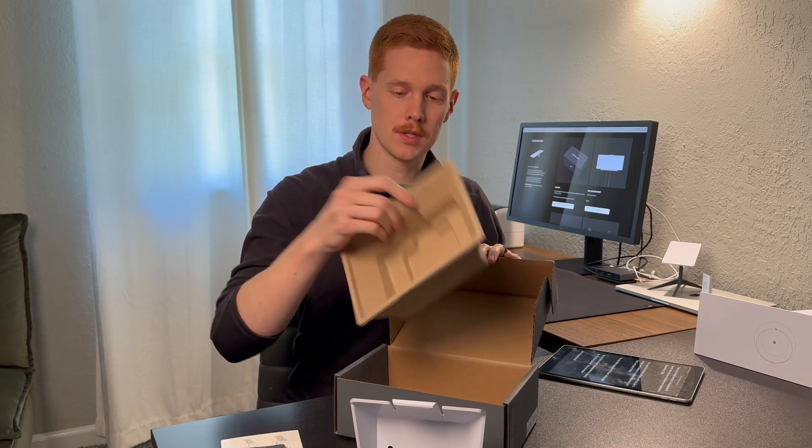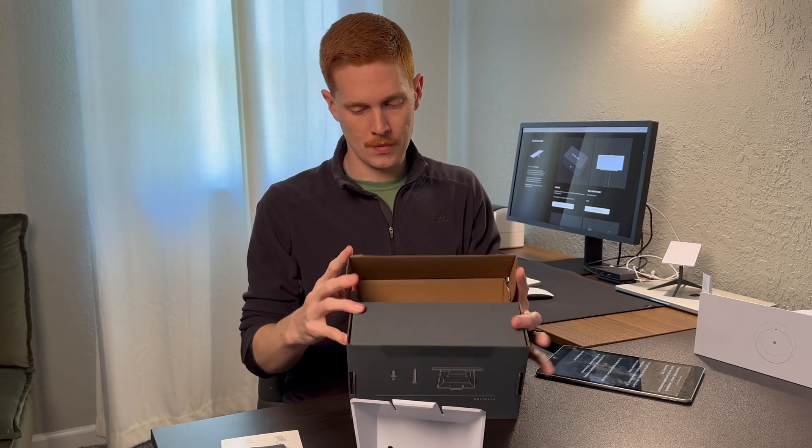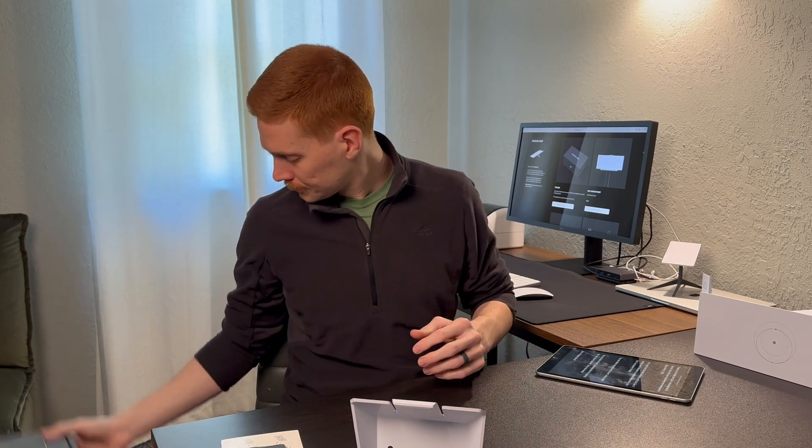Nothing else really in the box, just this cardboard divider. So we'll set this aside and get into the actual product itself.